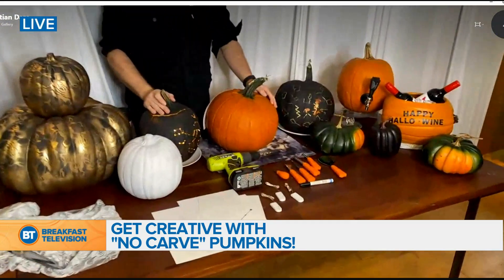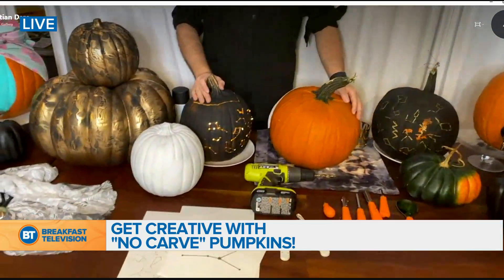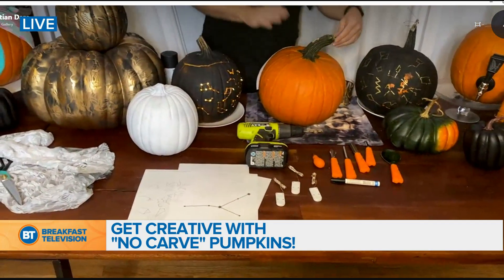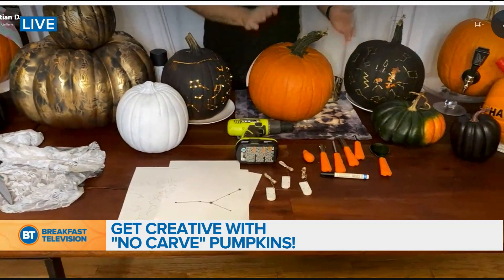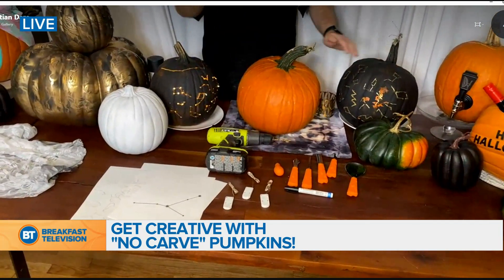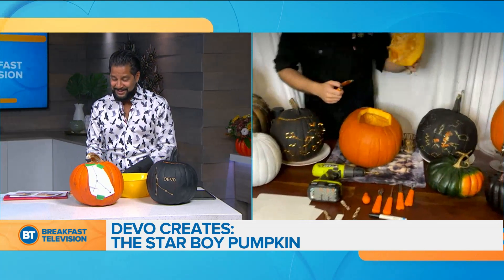Are you ready to get messy? I've carved maybe two pumpkins in my entire life — it's hard! I prepped it a little for you. This first carved one I'm calling Starboy — it's a constellation inspiration. Grab some great tools; I picked up this tool set from Amazon. The serrated spoon really helps you dig out the guts.